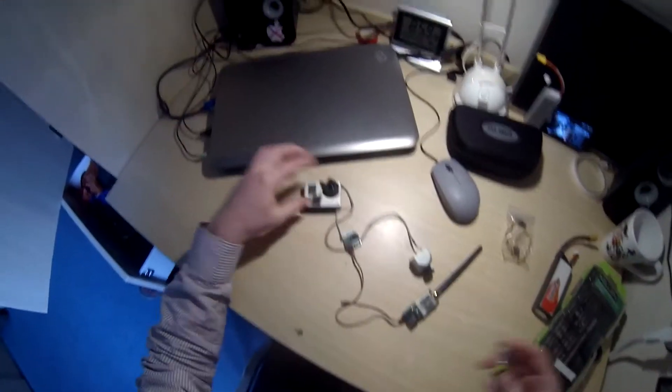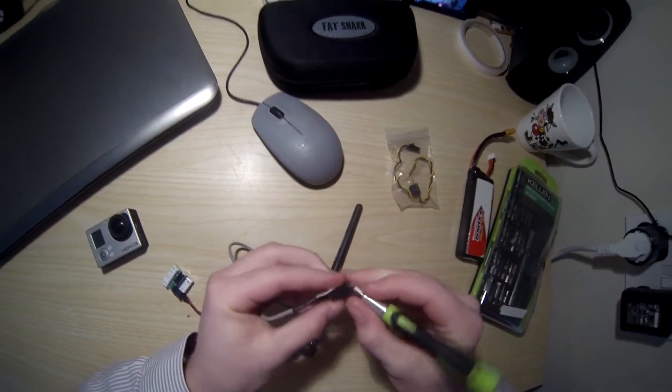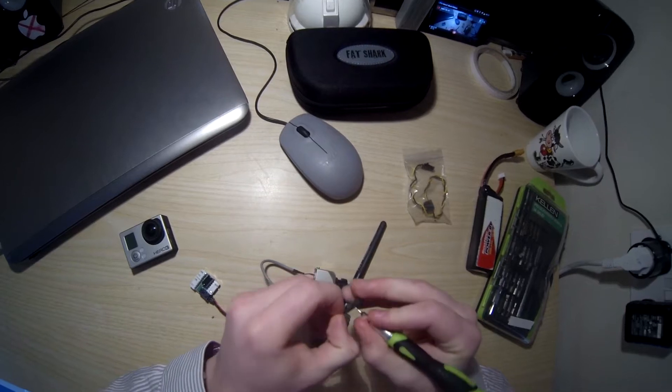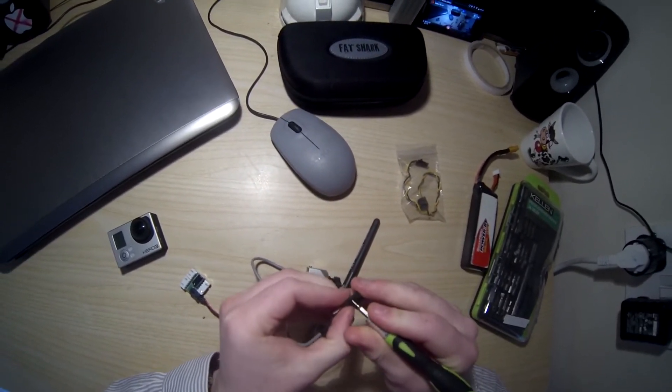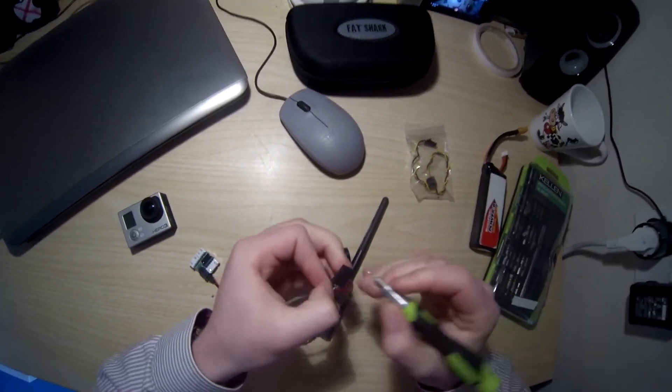So what you want to start off by doing is here you've got small pins — you just want to push these down to release the cable by sticking a small screwdriver in, just pushing it a bit. Don't push too hard because then you'll break the connector.